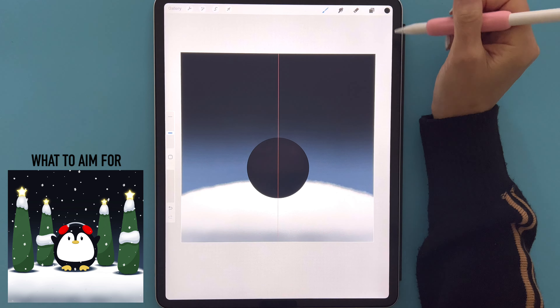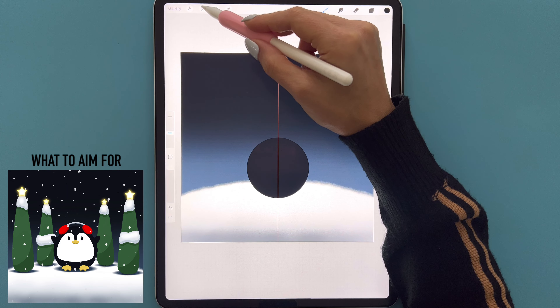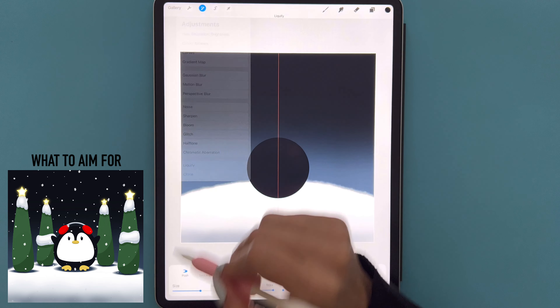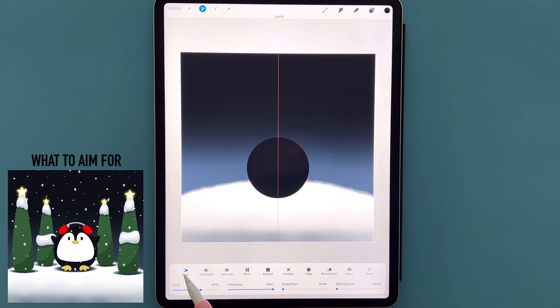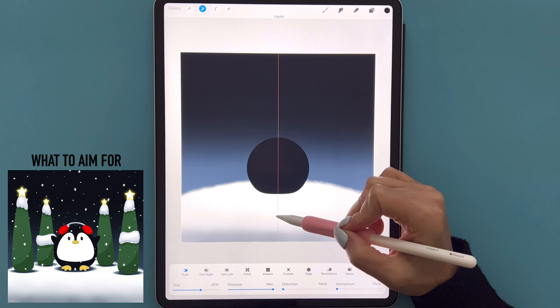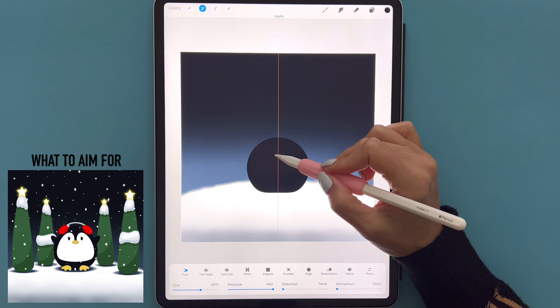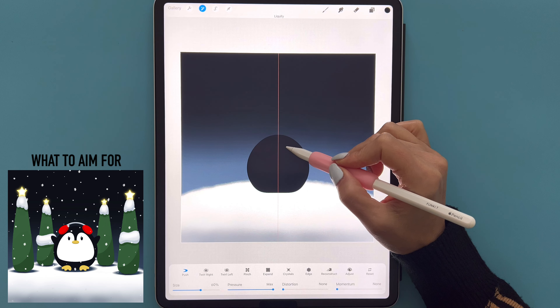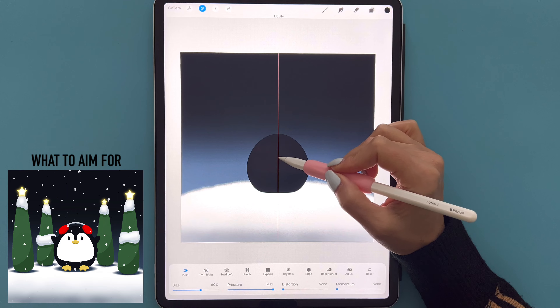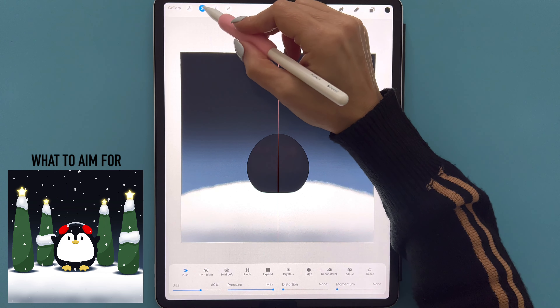Now whatever adjustments we make on one side will reflect on the other. Let's activate the liquify tool by tapping the magic wand and selecting Liquify in push mode, with distortion and momentum set to none and pressure set to max. With size at 60 percent, I'm going to bring in the bottom edge of our circle and flatten it, then very gently increase the height to get a rounded cone shape, then tap the magic wand when done. Back to our brush, we're going to draw in some ovals for the penguin's hands and drag and drop that color in. We can then remove the drawing guide by going to the wrench icon, Canvas, and toggling the drawing guide visibility.